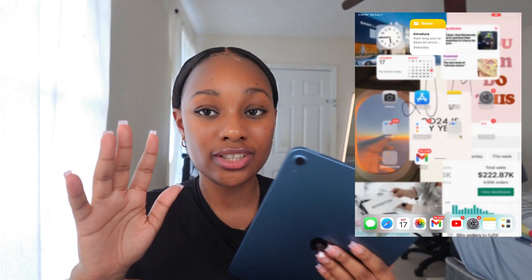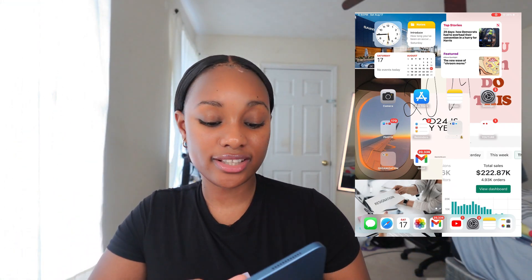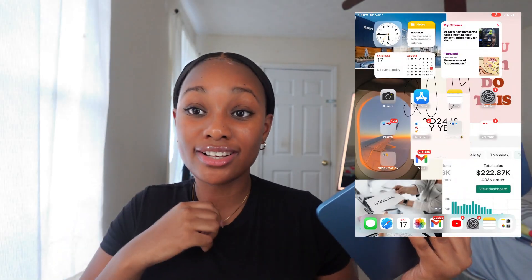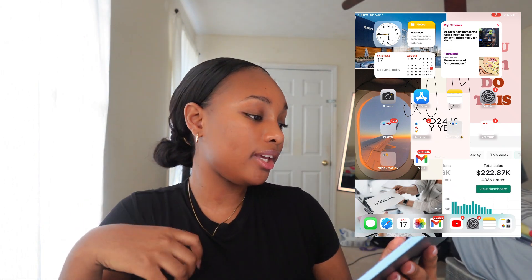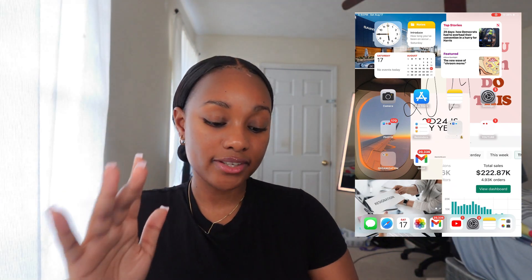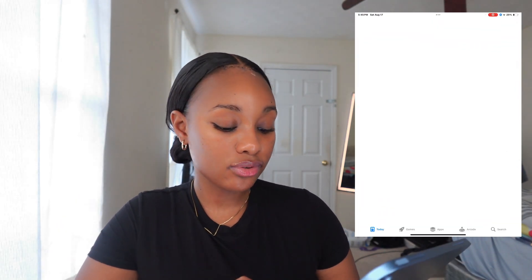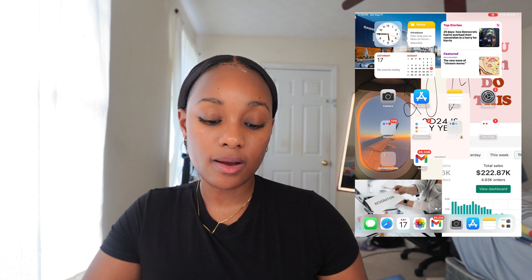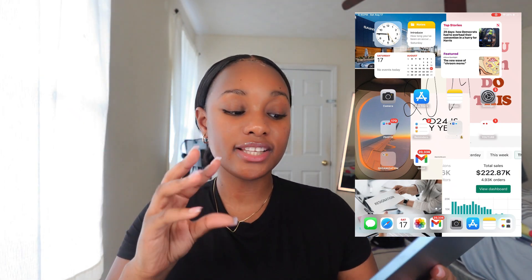I also do my to-do lists in Notes. Then there's the News app, which I really don't use. Down here is the calendar — today is August 17th, which means two more weeks in August and the year is almost done. 2024 is going by so fast! Next is the Camera app, then the App Store to download apps. Then Notes again and Settings.